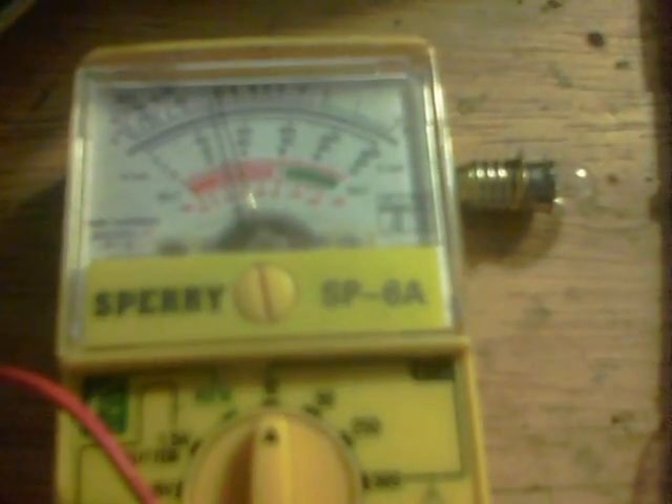Yeah, there we go. We're on about 3.5 now. Not a bad charge rate this.